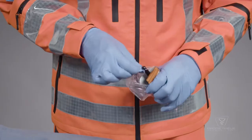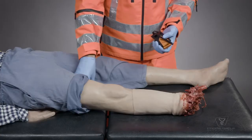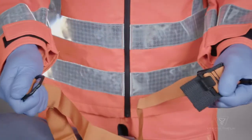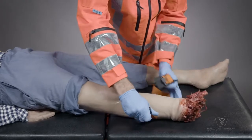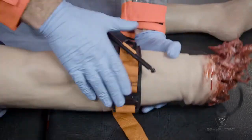First, remove the device from its packaging, take off the elastic bands, and unwrap the device. Slide or clip the tourniquet around the limb above the bleeding site and pull tightly. Twist the windlass as many times as possible.